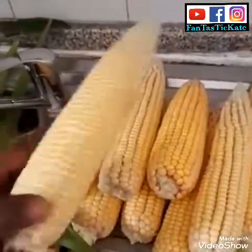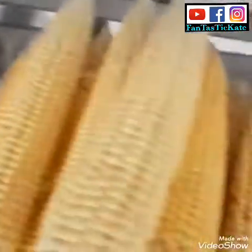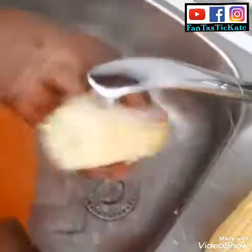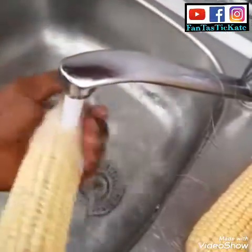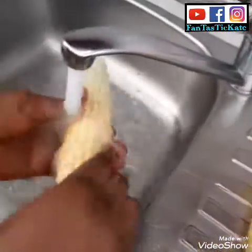I'm going to wash the corn first before I put it on. Let me wash the corn before I put it on the pot — I'm going to wash all of them.